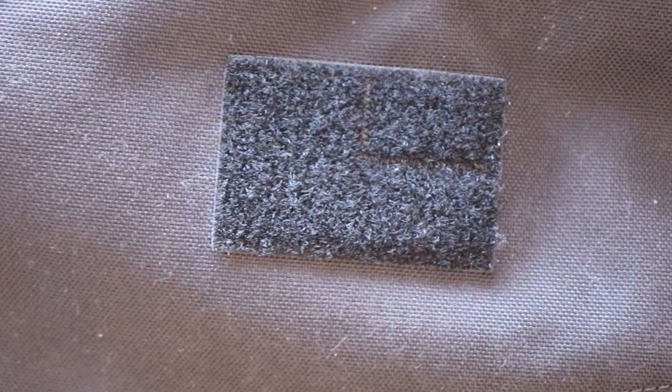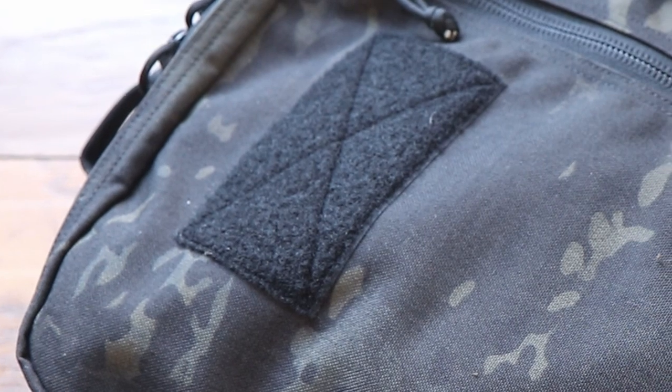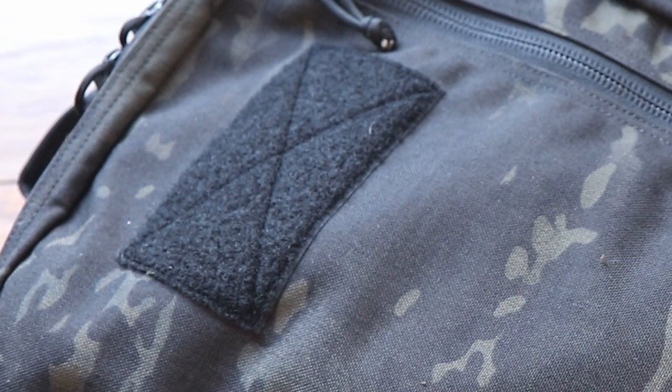Now let's talk about the morale patch fields. On the GORUCK you get a standard 3x2 inch morale patch field. On the Recycled Firefighter it's a little larger — probably about 4x3 inches — so your morale patches will be slightly smaller than the space. I don't really care too much about that since I don't usually wear a lot of morale patches.